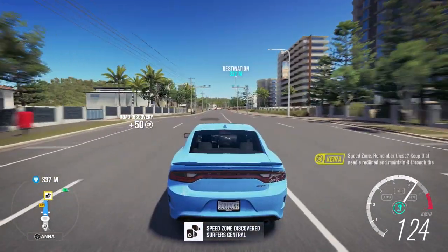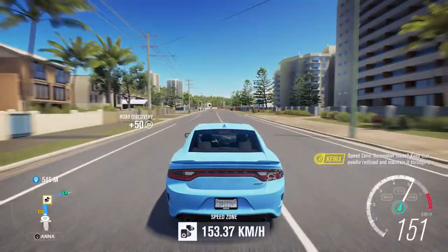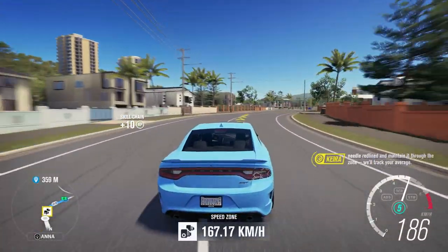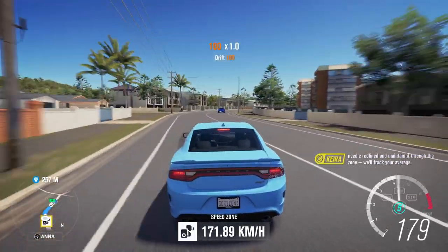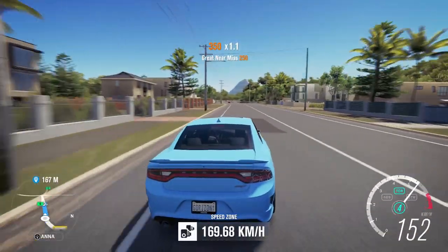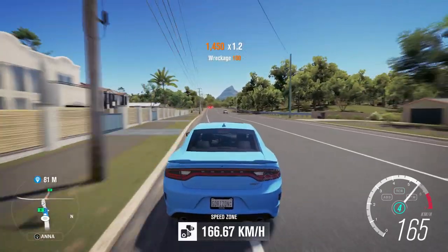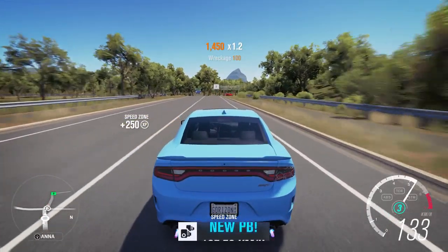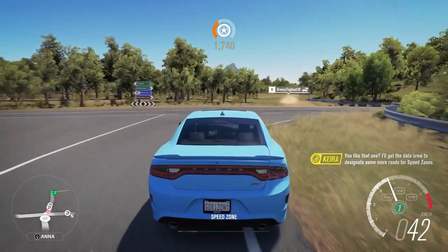This definitely feels like a Charger. The Challenger's actually a lot more nimble than this — it's kind of crazy to think. Oh, this is a speed zone. When does it end? Right here? Plus 250 XP. Was that the PR stunt? New PB? Okay, cool.